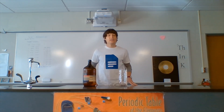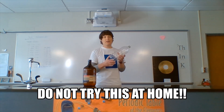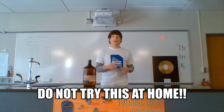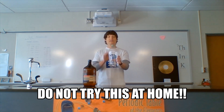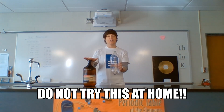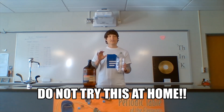First up we have the combustion of ethanol alcohol. I'm going to put about 15 to 20 milliliters of ethanol alcohol into a two-liter bottle, swirl it around a little bit, then dump the rest out. After that, I'm going to ignite near the mouth of the bottle, and the fumes from the ethanol alcohol are going to ignite, showing the chemical reaction between oxygen and alcohol.